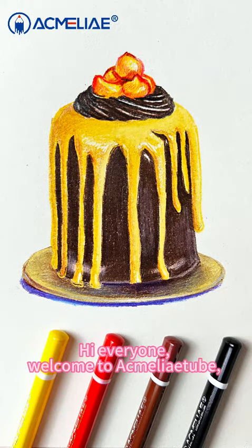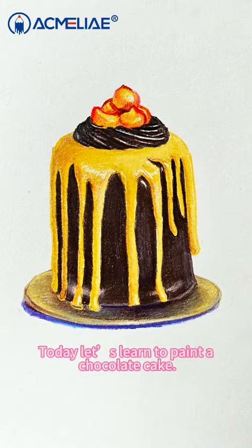Hi everyone, welcome to Acmeleotube. Today let's learn to paint a chocolate cake.